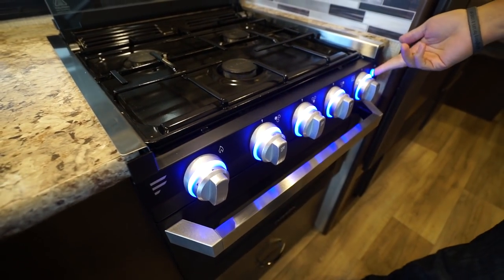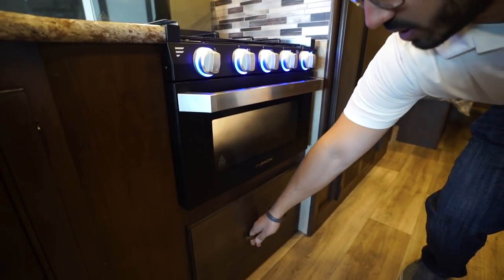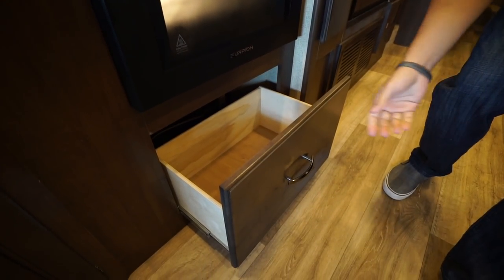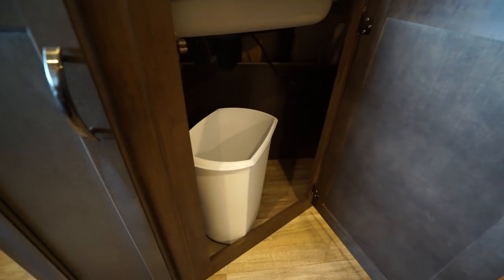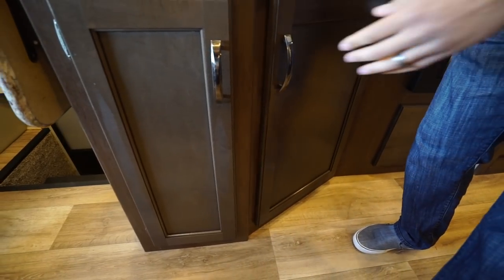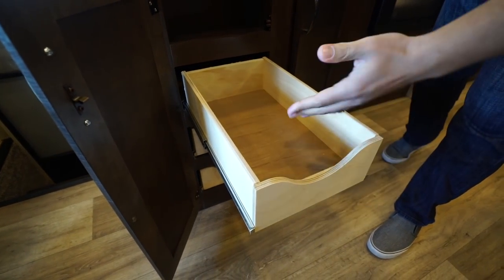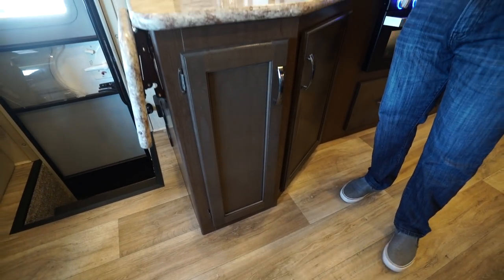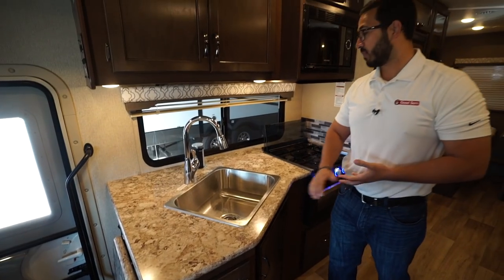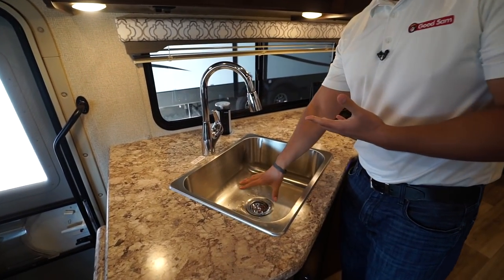You'll see the three burners there — the knobs do light up, and you can turn that off if you choose. Underneath is an oven. Looking at the storage down here, you'll see the big drawer right beneath the oven, a spot for a trash can underneath the sink — exactly where you want it — and plenty of drawer space. Swing this open and you'll see three full-extension drawers for your flatware and everything else you need.